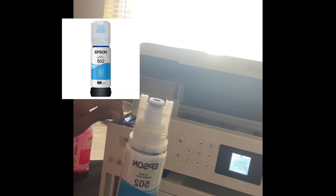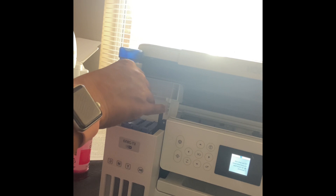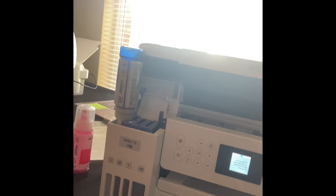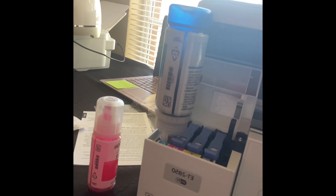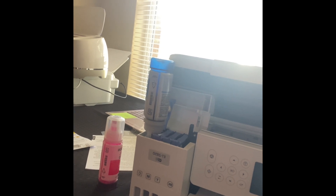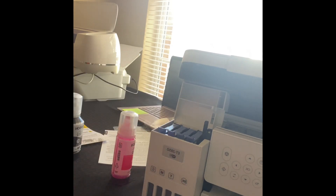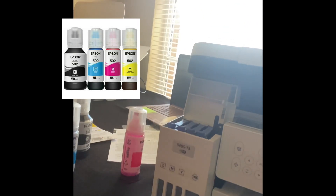We have one more, which is the blue — cyan, however you want to pronounce it. Cyan — okay, blue is going in. Blue is going in as you can see. Give that time to fill up and we'll move on to the next step. Cyan is done and all the tanks are filled up. All colors have been filled up.